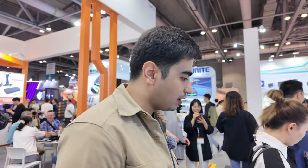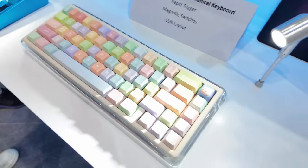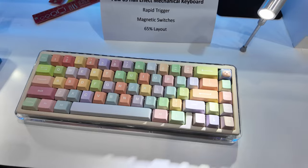For those of you that own a PAW 65, they now have the PAW 65 with a Hall Effect PCB if you want a gaming-focused PAW 65 keyboard. New to Wu Che's lineup is their sub-brand or sister company Chilkey.